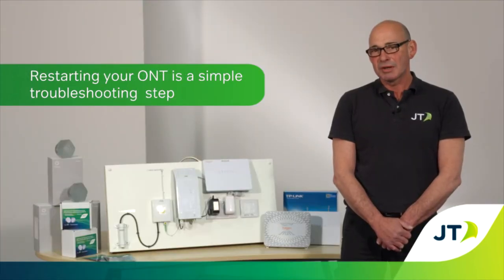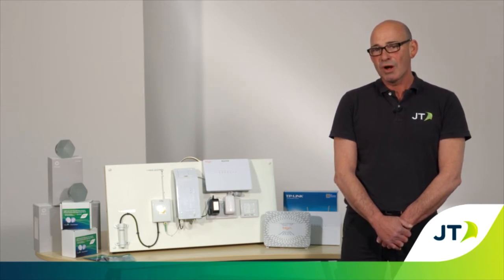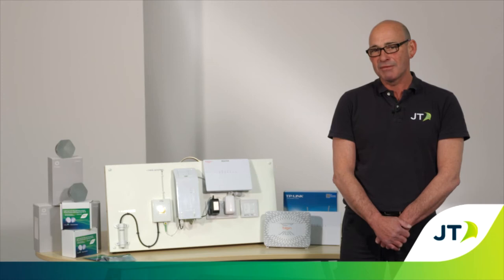Restarting your ONT is one of the simplest troubleshooting steps to take if you find your phone, broadband or Wi-Fi isn't working and may fix the problem.